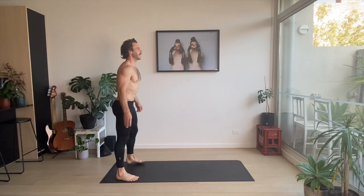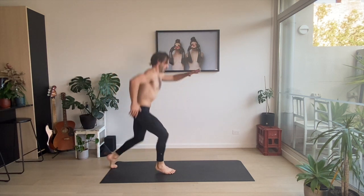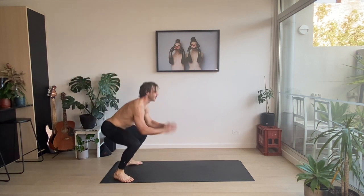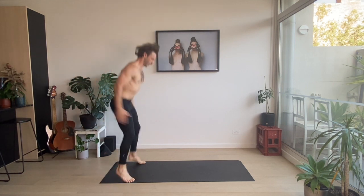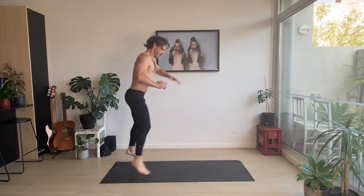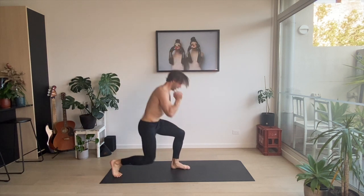Let's do this one more time. Three squat jumps this time — one, two, three. Scissors: one, two, one, two, three. And one, two, one, two, three. Last one — two, three. Beautiful.